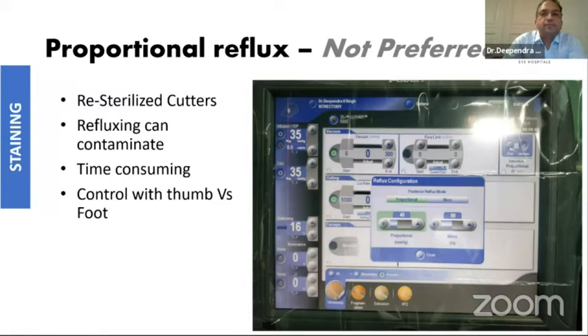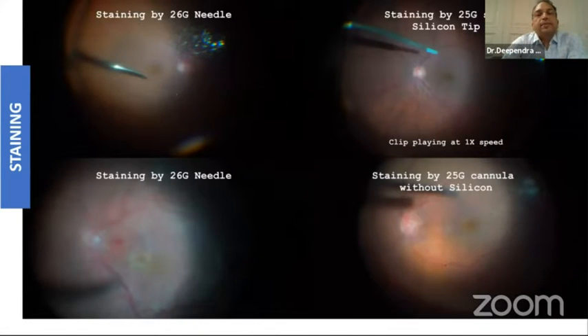Many colleagues sometimes use proportional reflux for staining, but we don't prefer it. The main reason is that many times, because we are reusing our cutters, reflux can actually contaminate the system and the whole process becomes more time consuming. Also, you have to control the dye injection with your foot rather than your thumb. Our thumb-to-brain time is lesser than our foot-to-brain time, so that's why we don't advocate proportional reflux for staining.